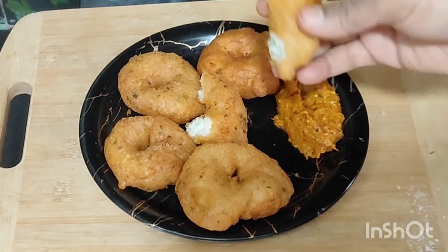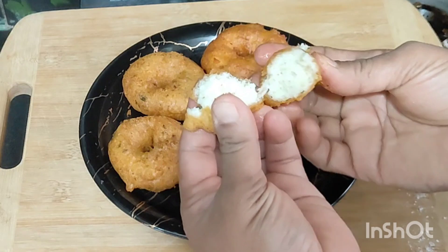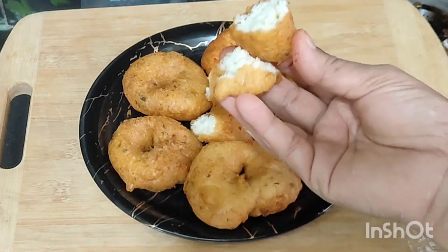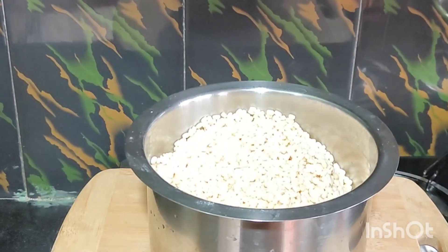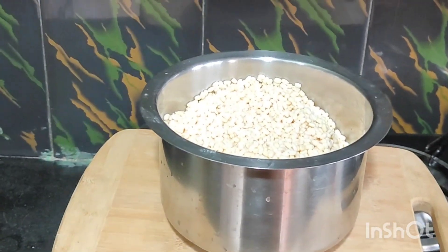My friends, I have tried to test my gara. I am not sure how to use it. My friends, I have tested my gara already. I have tested my gara.